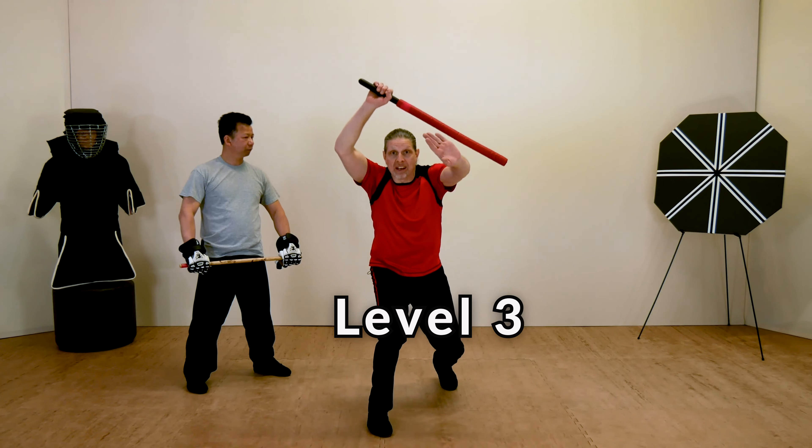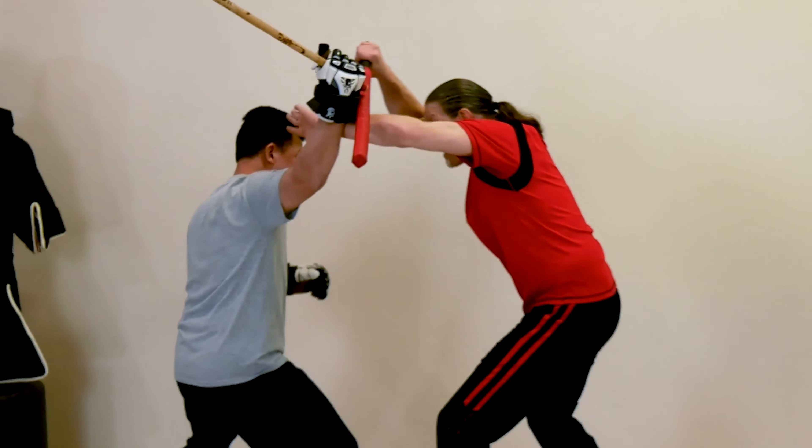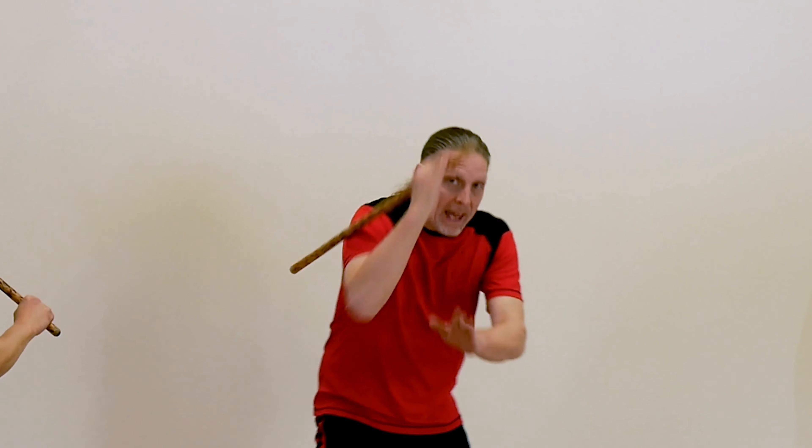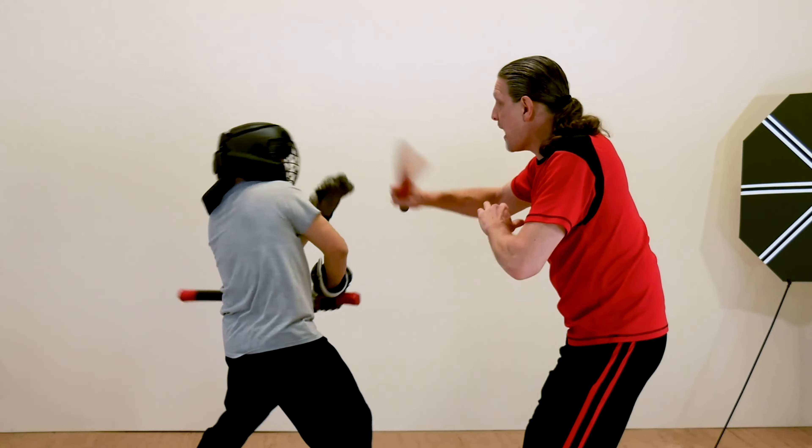In level three, crossing the gap, you control the distance to control the fight. Learn how to safely cross the gap from long-range to middle-range, keeping your opponent guessing and one step behind.